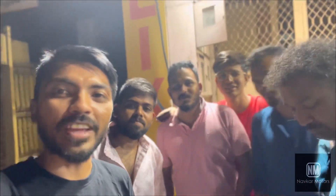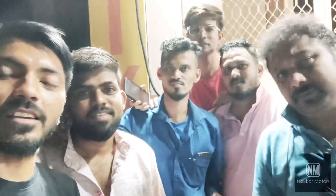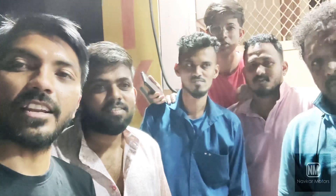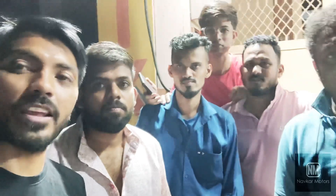So guys, how do I do this? Let's meet our customer. Brother, come say hello to all of us. How are you? Good. Hello everyone. Where are you from? From Mumbai. So brother, you came in the morning? Yes, at 6 o'clock in the morning, and leaving at 1 o'clock at night. Tell me your name. My name is Jitendra Yagov, and this is Akash Yagov.